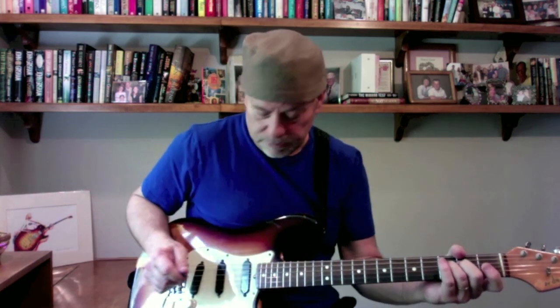We start with the D string and hammer on right on the third fret. We might talk about hybrid picking — I'll explain a little bit more in a minute. We start with a hammer on, your D string third fret.